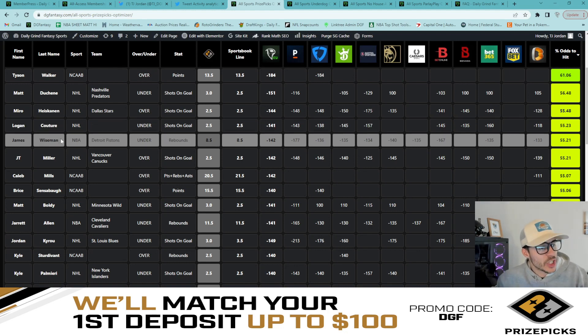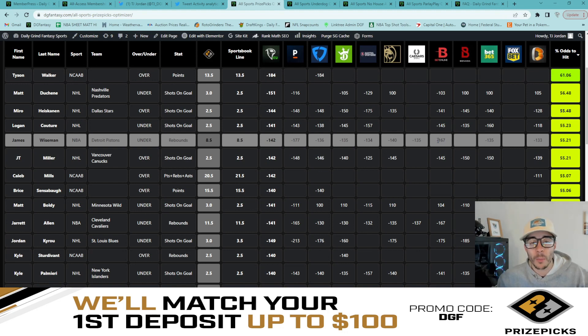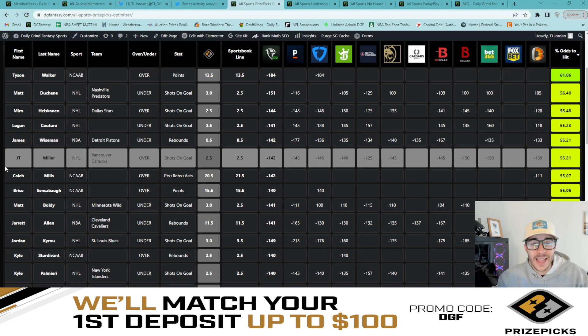Our fifth leg is James Wiseman under eight and a half rebounds. Pinnacle has the under at minus 177, the rest of the books are around minus 135 to minus 140 average, BetOnline also at minus 167. The sportsbook line is the same as Prize Picks — both set to eight and a half — but we do have heavy juice on the under. Fair odds percentage: 55.2% for Wiseman to stay under eight and a half rebounds.